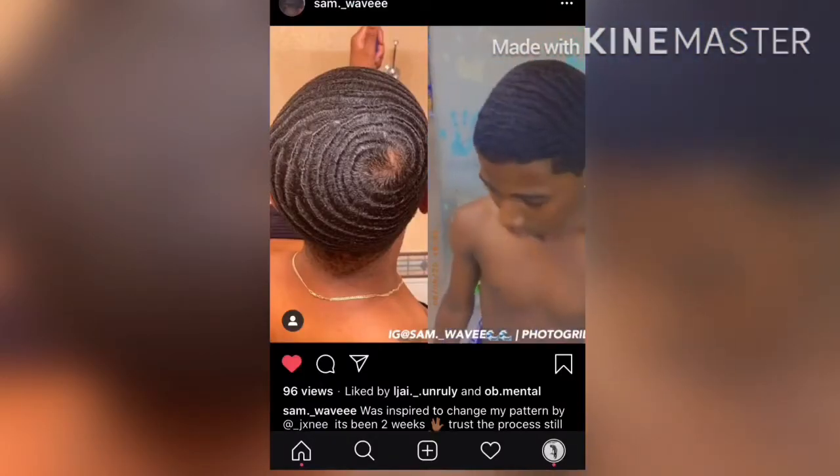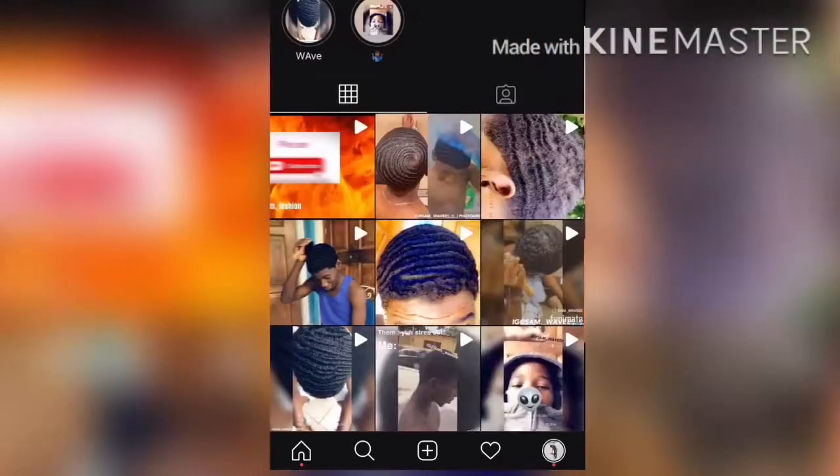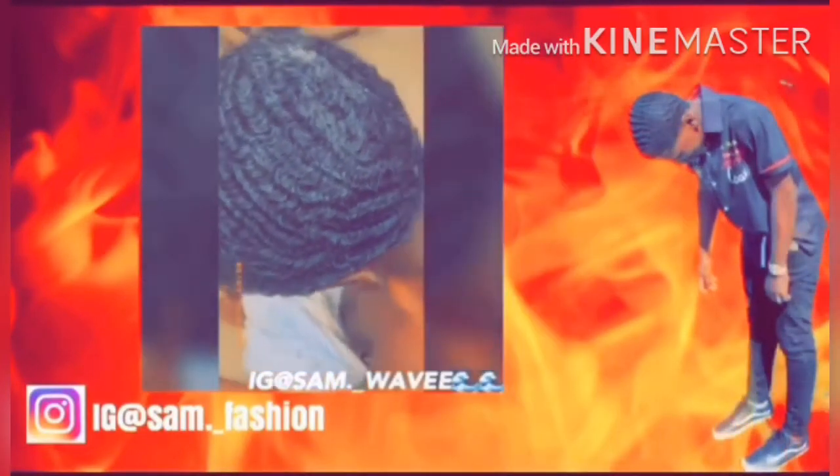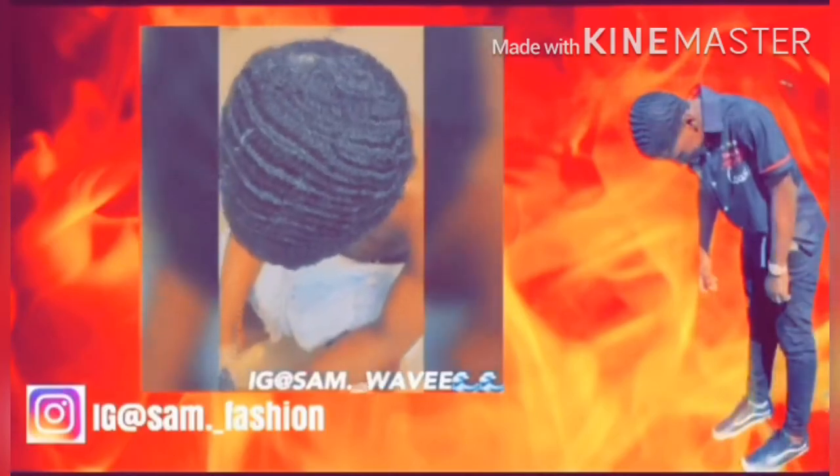Make sure you go and check out my waves, that's all over on Instagram. So today I'm going to help you guys understand how to get waves and what 360 waves are.